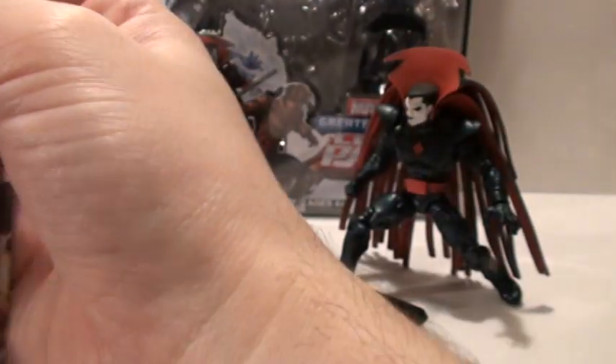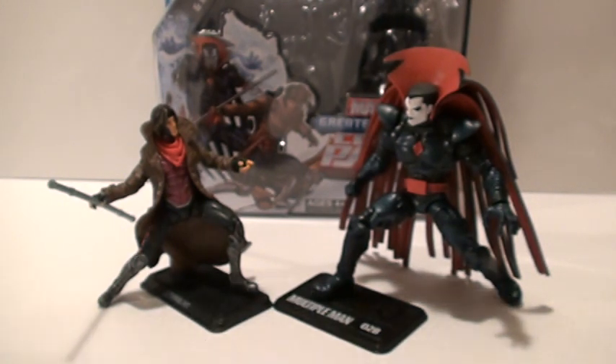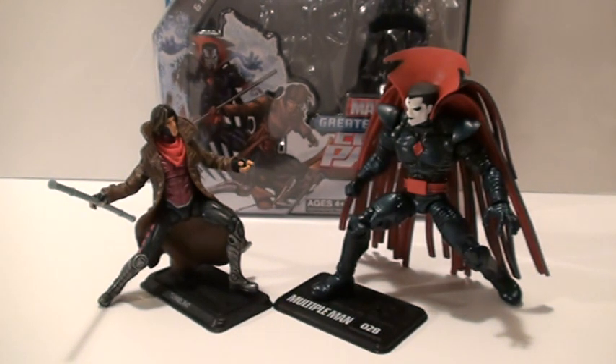Then Gambit goes on — he really wants to make up for what he did, and he starts saving people in trouble. One person he ends up saving is Storm, and that's how he becomes part of the X-Men. Anyway, on to the figures.